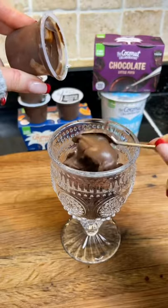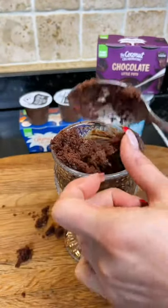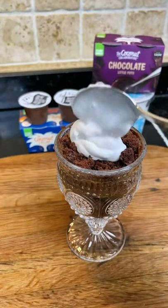I popped some vegan chocolate cake on the bottom, added salted caramel mousse, more cake, and then their vegan Greek yogurt. Side note, I actually prefer this to normal yogurts, because I find it so much less bitter.